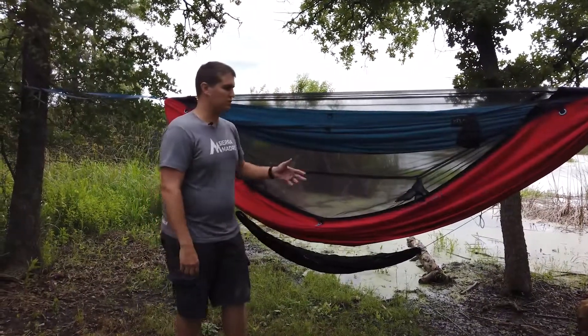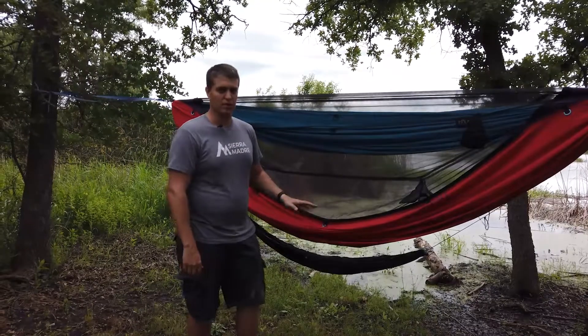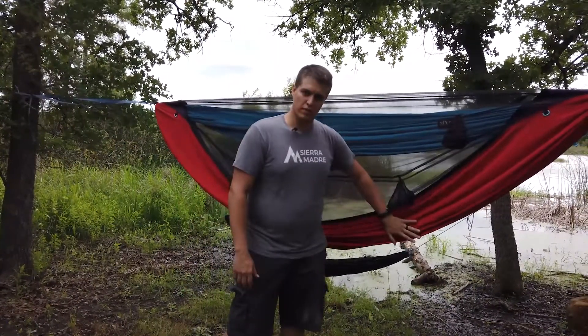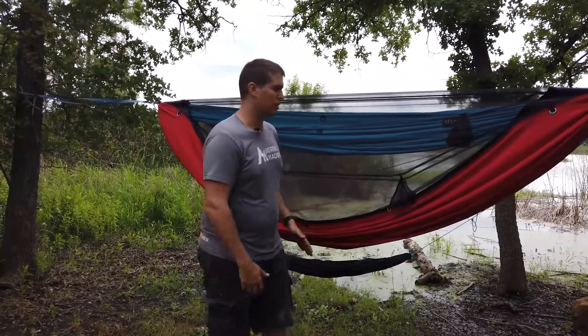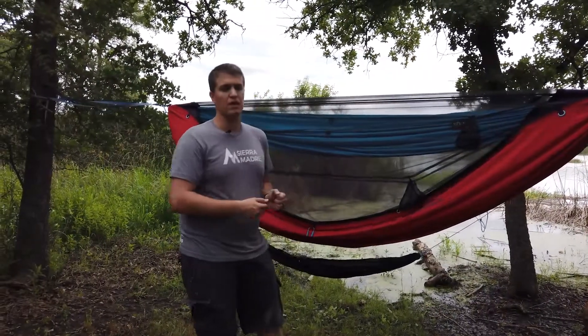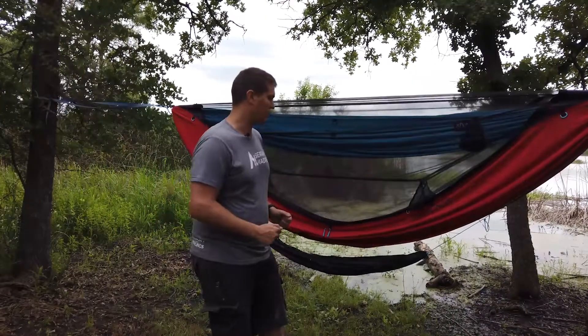This is their first iteration of the flatlay hammock. We got this when it first came out. This comes in one and two layer — we have the one layer. You can also get a two layer where you could put a sleeping pad inside, and it would help keep that under your body weight as you're laying in the hammock.